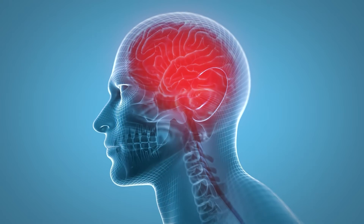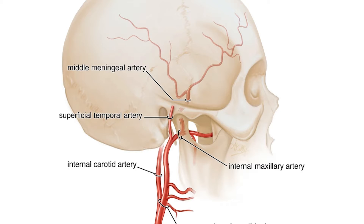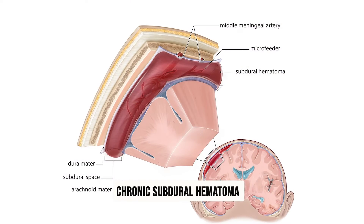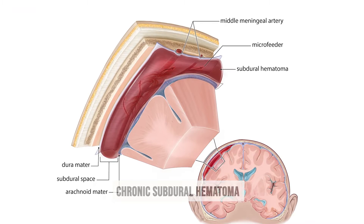Inside our skulls we have something called the middle meningeal artery, which is a small blood vessel that supplies blood to the outermost layers of the brain called the meninges. When people have a chronic subdural hematoma — essentially a buildup of blood between these layers — it can create pressure on the brain and cause symptoms like headaches, confusion, or even difficulty walking or moving.